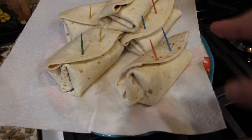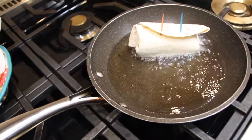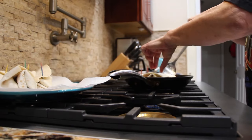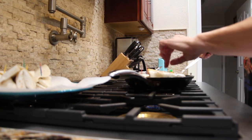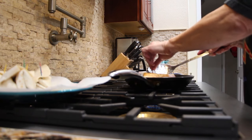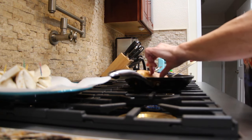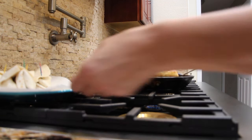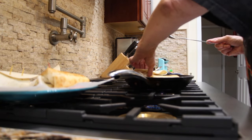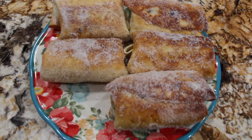Here are the rest of the chimichangas — it made a total of six. Now I'm on the last chimichanga, browning it on the other side. It made a total of six.